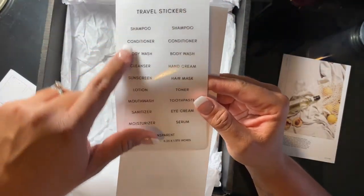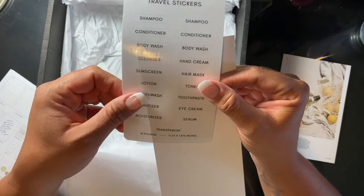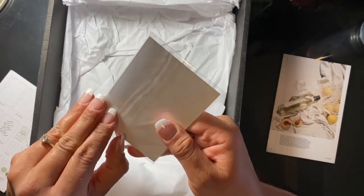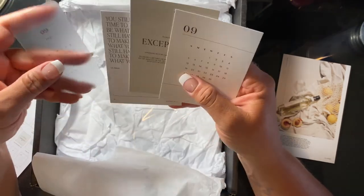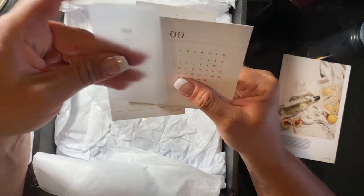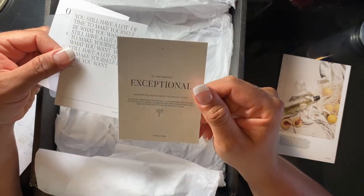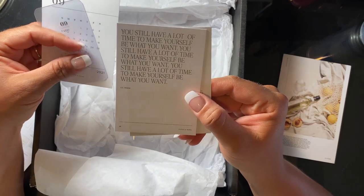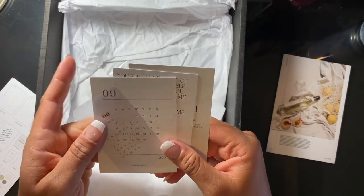The last couple of things: there's a travel sticker pack — they are clear transparent stickers. You could probably put these on your empty bottles, not that I'm traveling anywhere but why not. And then the last thing is like a little month card for September — you get the clear transparent card, the paper card, and then two little freebies. One says 'to create something exceptional, your mind must be focused on the smallest detail,' and the other says 'you still have a lot of time to make yourself be what you want.' People put these in the front pockets of their binders or planners.